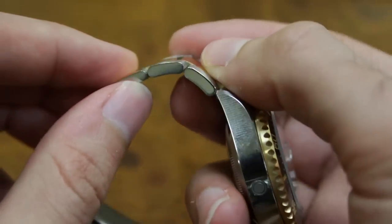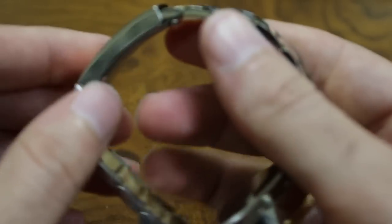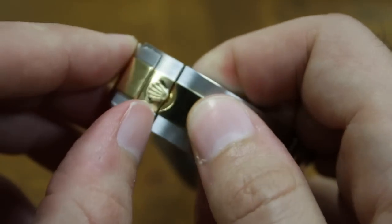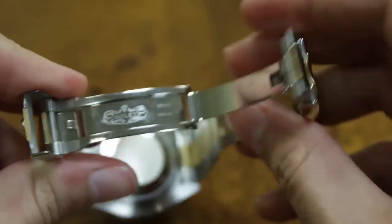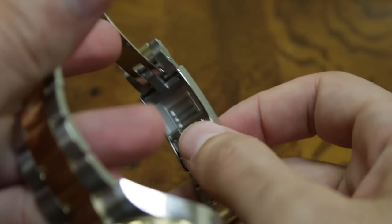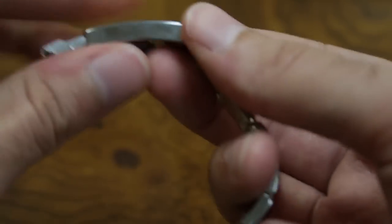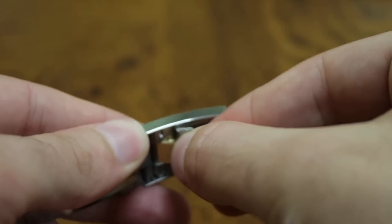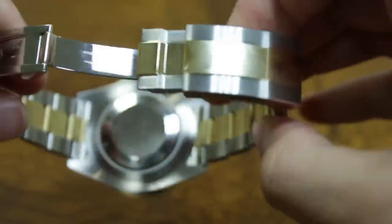As a modern Rolex, the links are solid. Being a current-generation Sea-Dweller in gold, you get solid gold links. You also get the nice current Rolex fold-over clasp, which is very nice quality. There is also a glide lock system for quick on-the-fly adjustment — it just slides back and forth so you can instantly size it to your wrist.